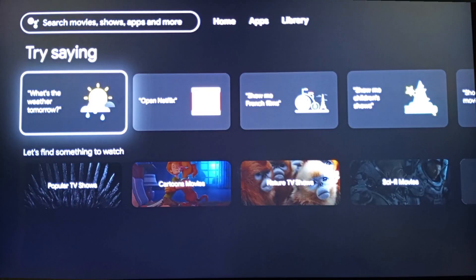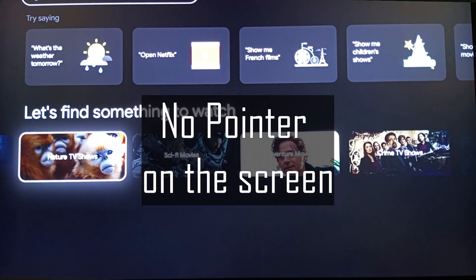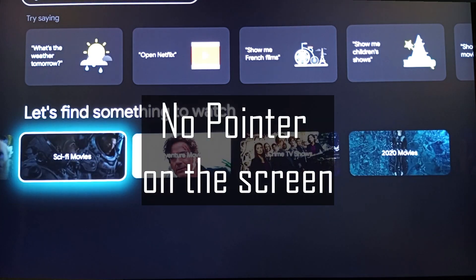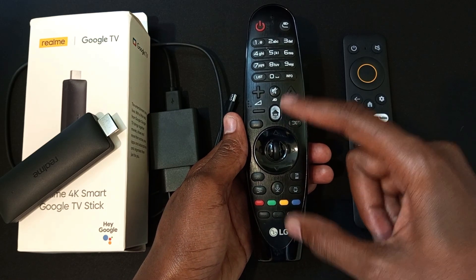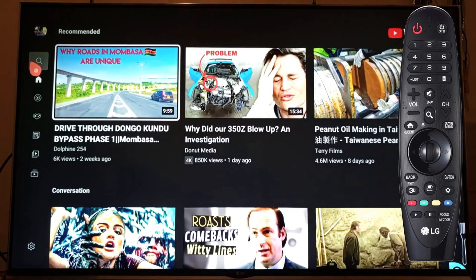I love my new Google TV experience on the Realme 4K Smart Google TV Stick, but the only problem I have is I do not have a pointer on the screen. I'm used to using my LG magic motion remote control, which has a pointer, and this makes navigation very easy as well as typing things very fast.